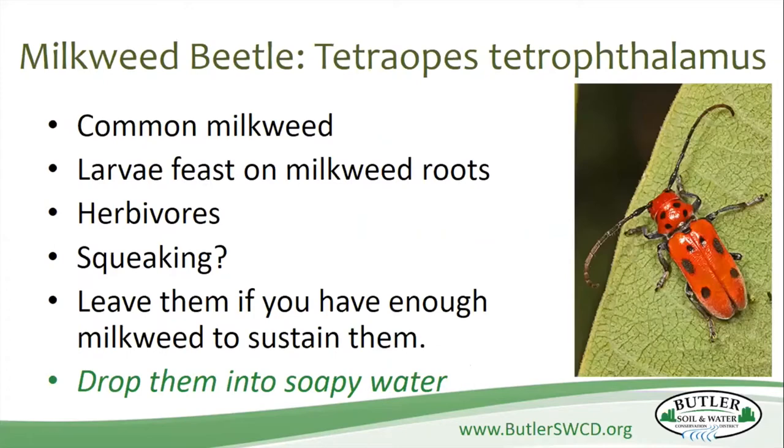Another one you get that's actually really pretty is the milkweed beetle. These little guys are herbivores, so you don't have to worry about them attacking the caterpillars or eggs. But they will eat the milkweed roots. Apparently they get really excited when eating the roots of common milkweed and they start to squeak — I've never heard it, but I'll take the word from the experts. Just like we make munching noises when we get excited about food, they get excited on the milkweed roots.